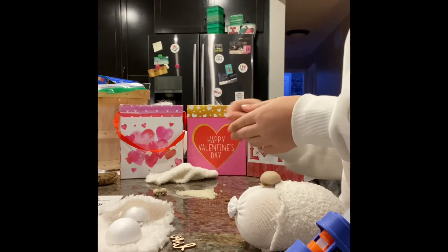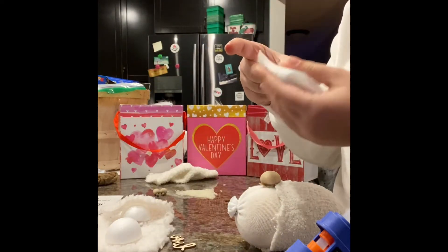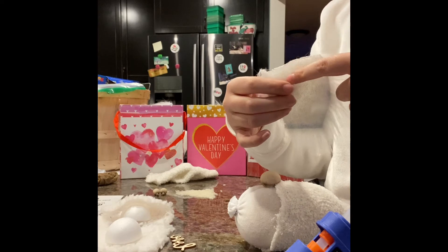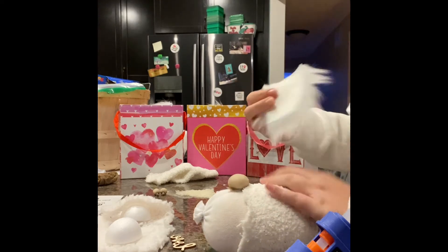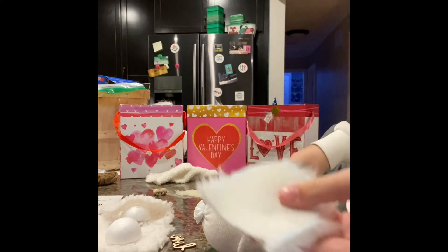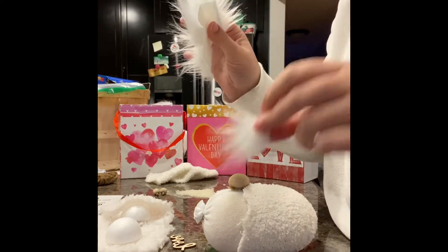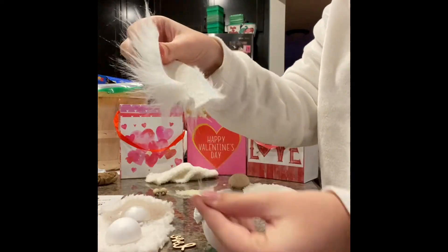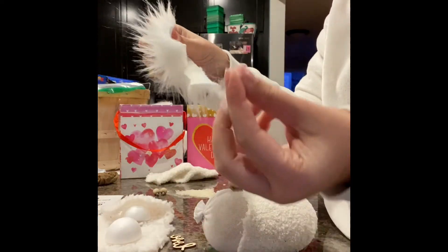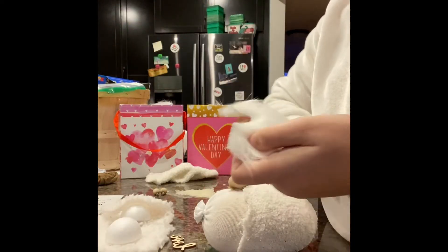Now at this point, we're going to take our beard, and we're going to cut just a little incision here for where the nose is going to go. Make sure you take the tip of your scissors and only cut the back of it. Discard the piece because you don't need it anymore, and I recommend going like this in case there are any little bits of hair that got cut that you didn't notice. You can flatten your beard.